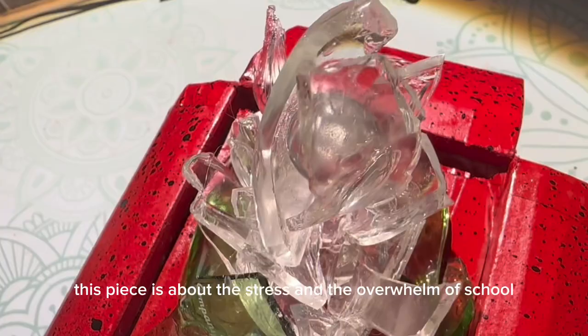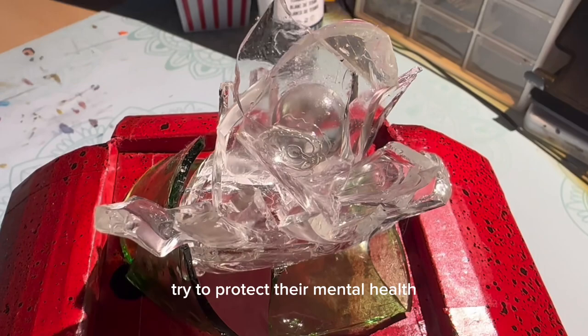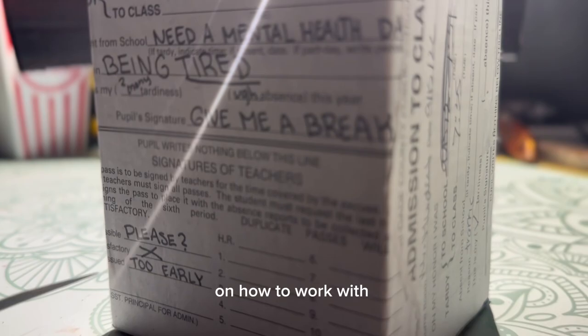This piece is about the stress and overwhelm of school. As you can see, there are hall passes on the base of this sculpture. This piece is about how students try to protect their mental health whilst not even going to school every day for long and early hours. Now I will show you some techniques on how to work with glass.